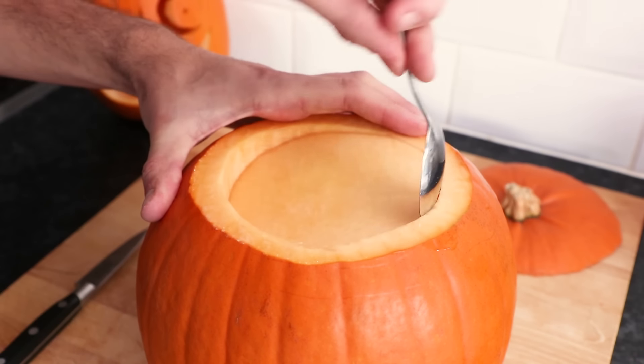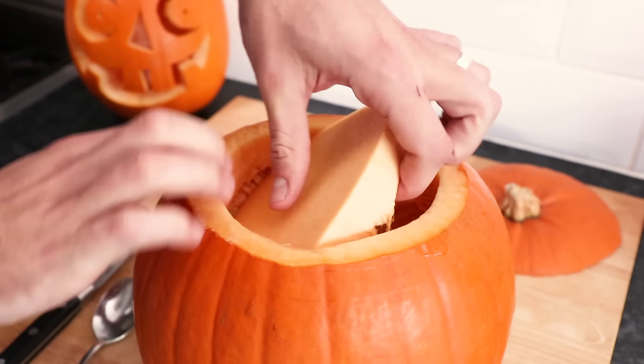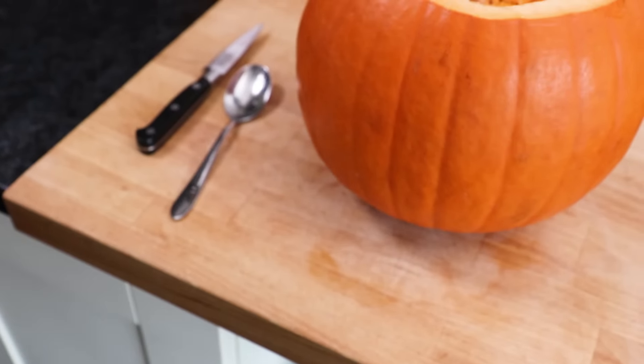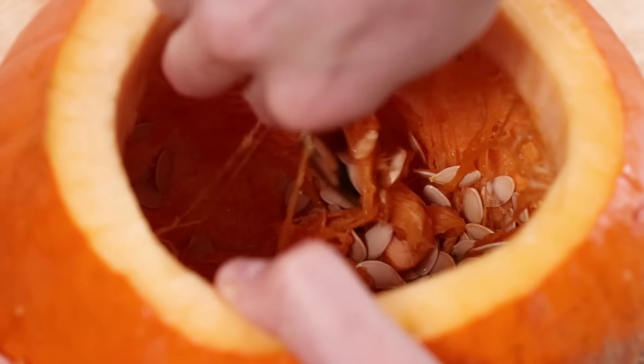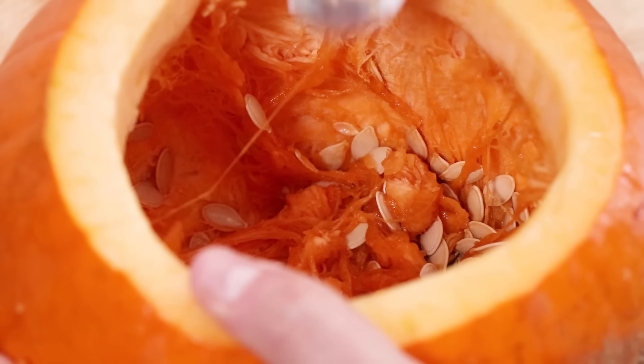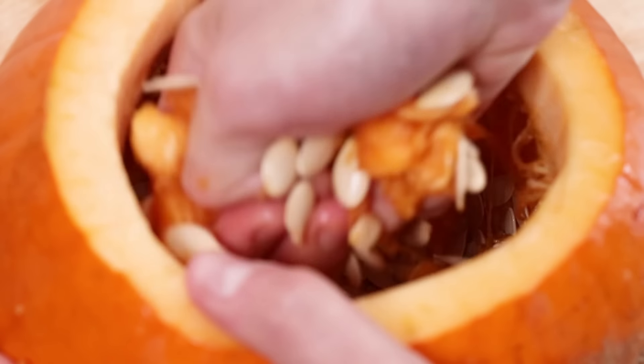Now use a spoon to remove the top of the pumpkin to reveal all the seeds. Again, using a spoon, use it to scrape everything out from the inside. When you're nearly finished, it's usually easiest to use your hands to finish hollowing out.